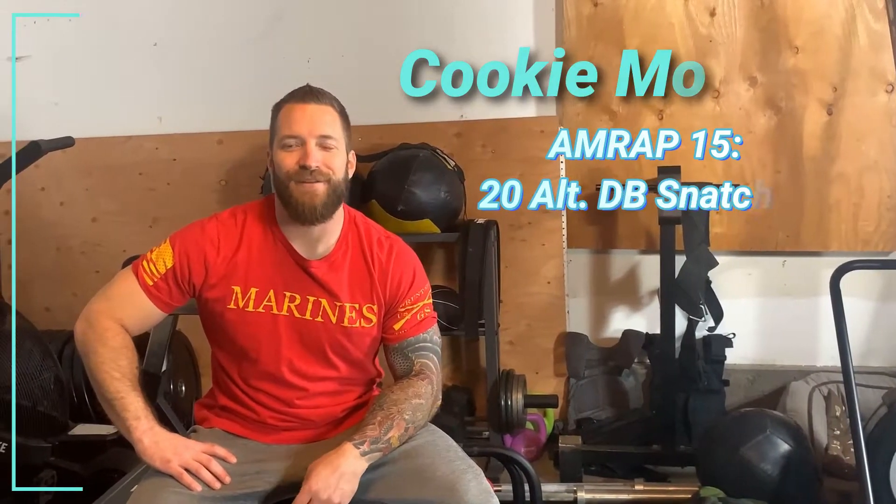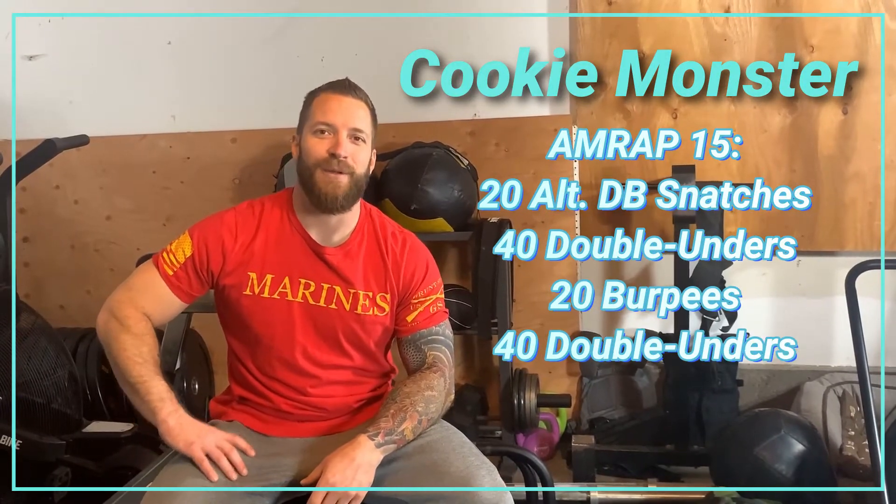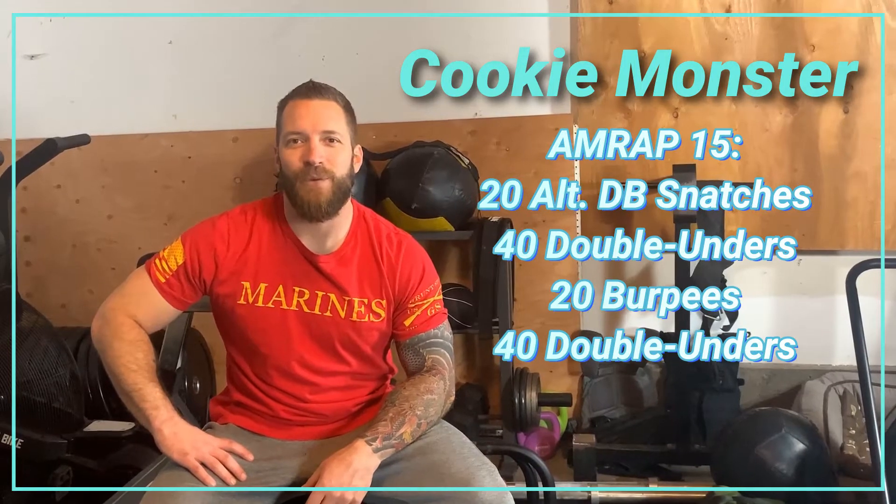Tuesday, March 31st, we have Cookie Monster. 15-minute AMRAP of 20 alternating dumbbell snatches, 40 double-unders, 20 burpees, and 40 double-unders.